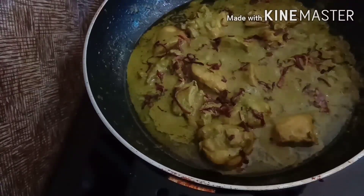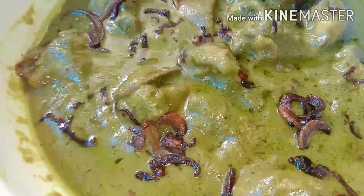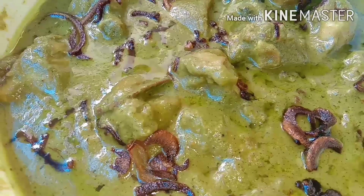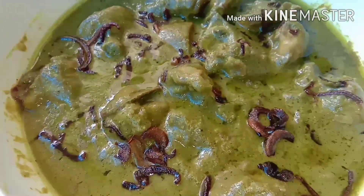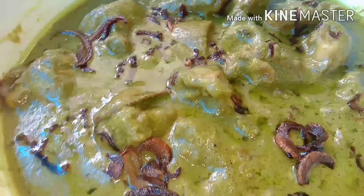Now let's fry it. We have a great gravy. If you try this, please don't forget to subscribe to our channel. I will see you in the next video.